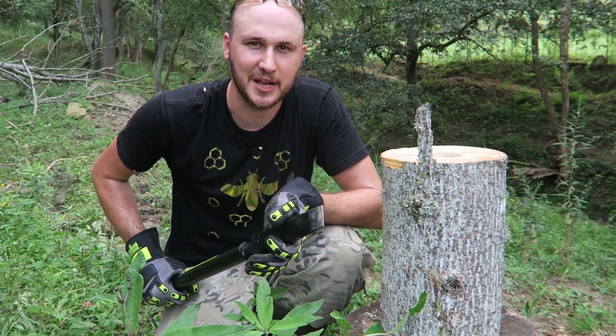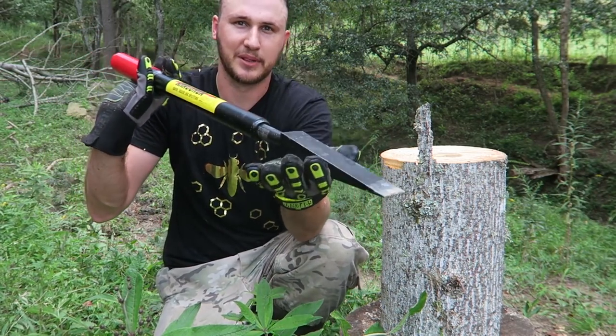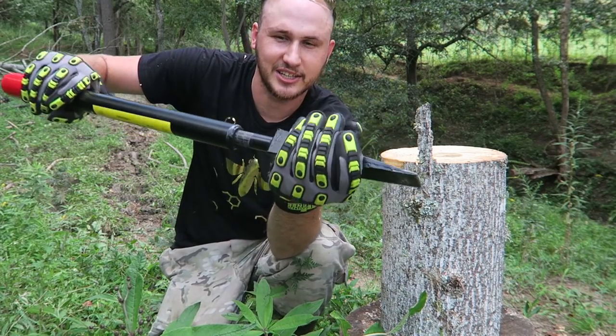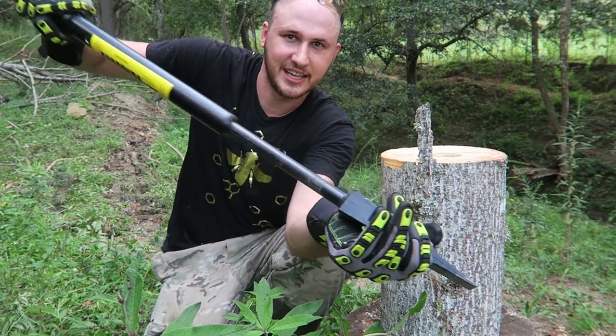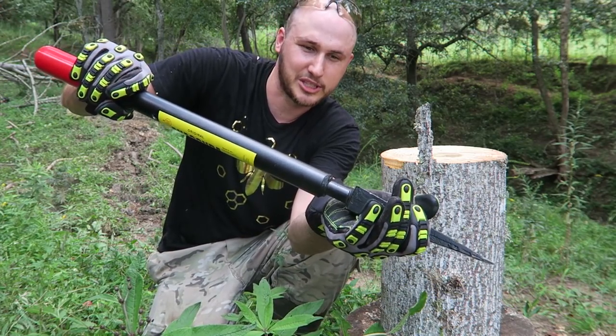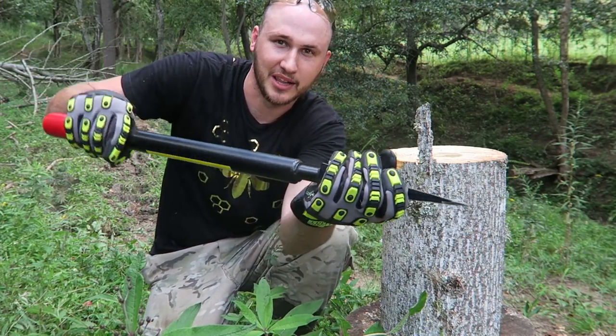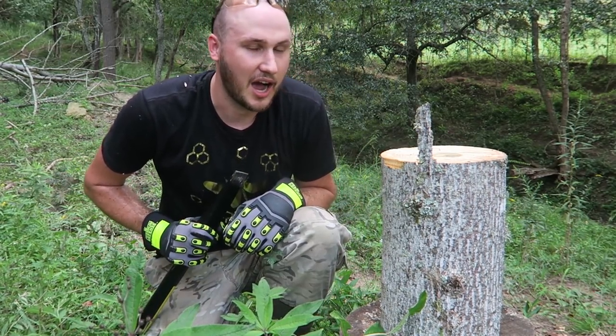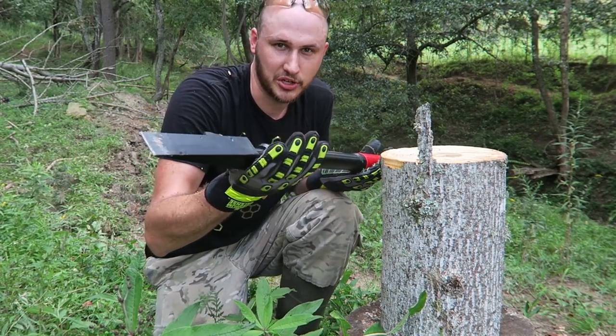What's up guys? How you all doing? For today's video, I'm going to review another splitting log tool. Check this out. There's a little chisel right here, and it goes like that. I wish it was spring loaded, but it's not. Oh well. Let's start to split the log right here. See how easy it's going to be, and I'll show you how it works.